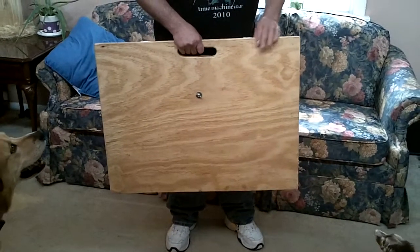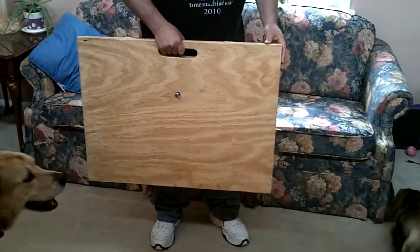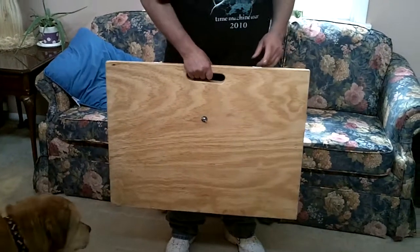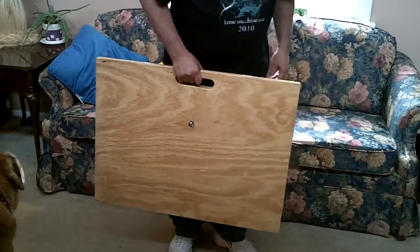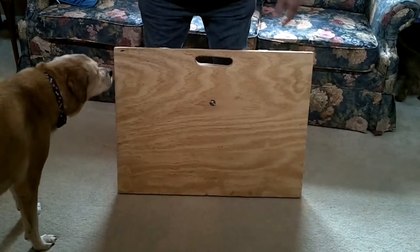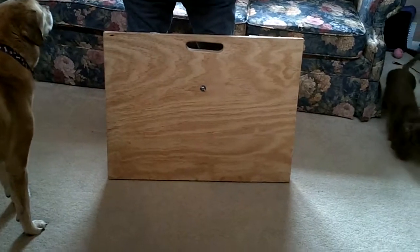I've been getting a lot of requests to do a video on my tactical backboard that I use for scout camp. This makes sleeping on one of the old metal army cots a lot easier. So what I have here is my tactical backboard.